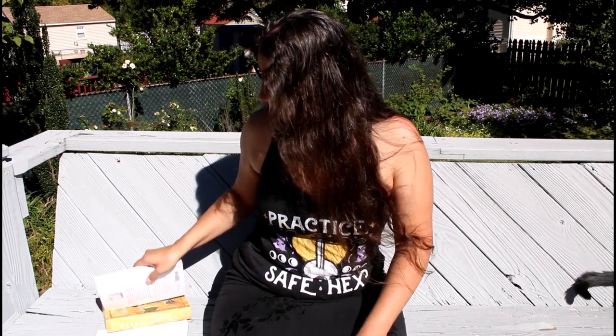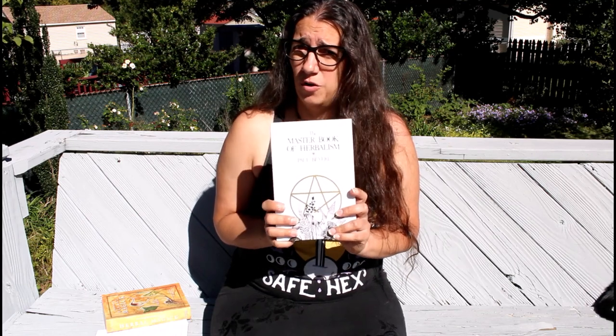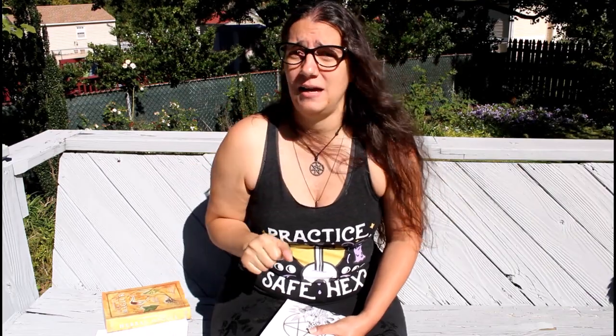I've talked about Cunningham's Encyclopedia of Magical Herbs and how it's like a phenomenal beginner book — it's a great reference even when you're more experienced, how I still use it in my practice, at least for the tables in the back. The book that I want to talk about — well, technically two books, but I'm mostly gonna focus on the one. This is the must-have book: the Master Book of Herbalism by Paul Day Earl. This book is phenomenal. This is the go-to book in our tradition for any kind of magical herbalism practice.